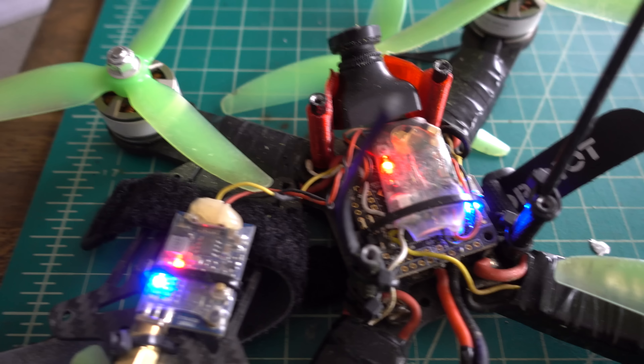First things first, I'm going to go ahead and take apart this quad and show you guys what I'm seeing with it. Basically, the LEDs are lighting up but there's no video being transmitted. If it's black, that's probably your camera being dead — I'm just getting pure static. There's no signal coming across on the 5.8 band. Let's get into this quad.